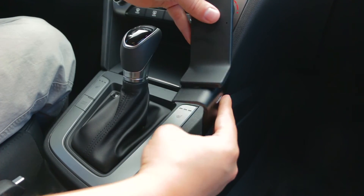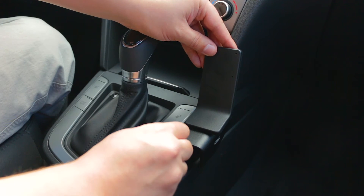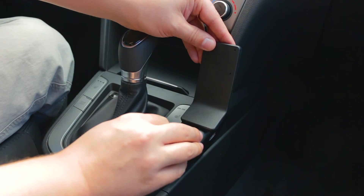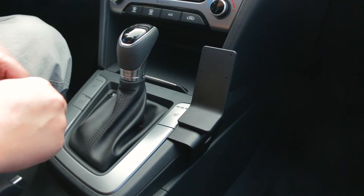With this mount, it comes with a gap opener in the bag. You're just going to slide that gap opener to open up this seam here. Then you seat the mount in that seam and remove the gap opener.